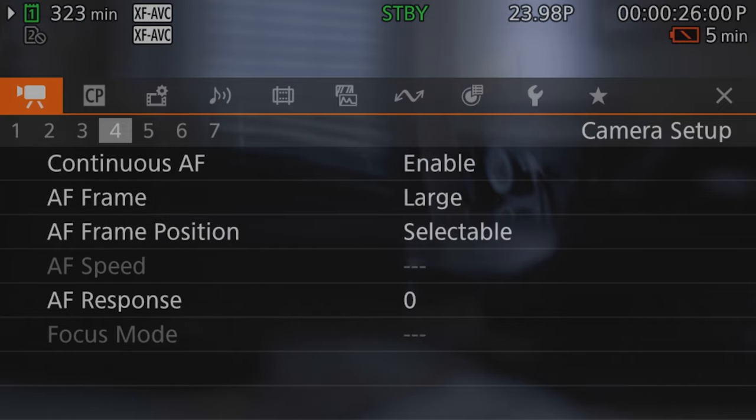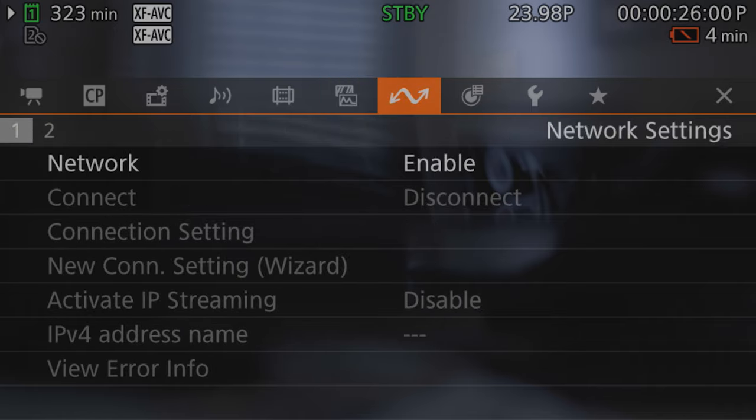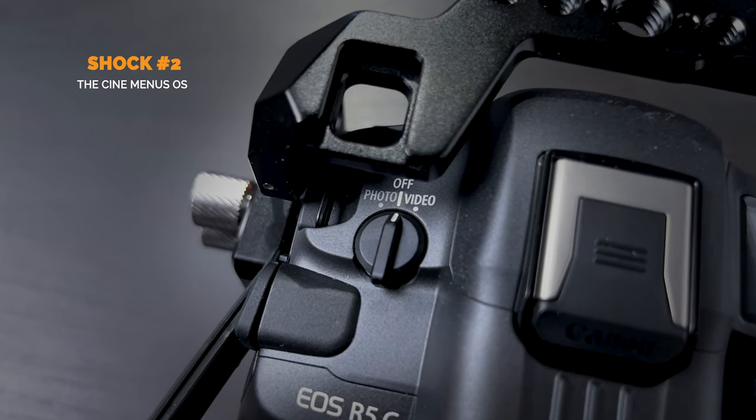The next shocking thing, if you're coming from a Canon R5, is the different OS and menu system. There is a different menu system for photos versus videos — it adopts the Canon Cine menu system inside the camera. If you've used Canon cinema systems before, like the C300, C70, or C500, you'll instantly feel at home. It is much more robust and better tailored for video work. The menu system is something you'll have to get used to, but once you do, it unlocks a huge amount of potential.